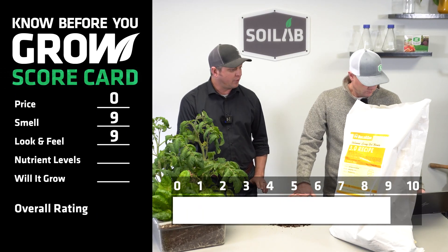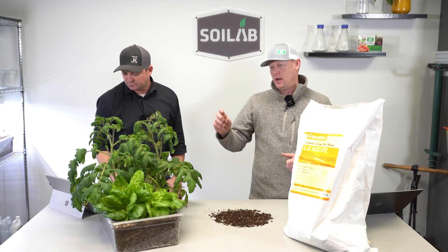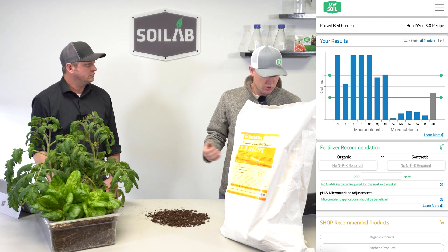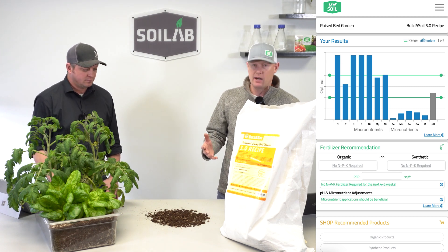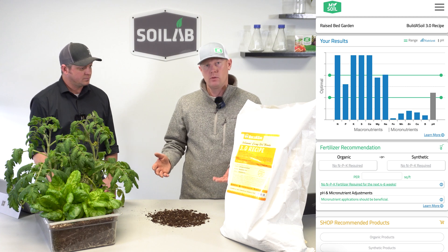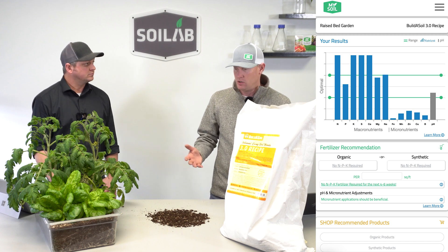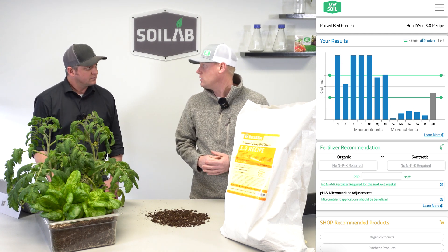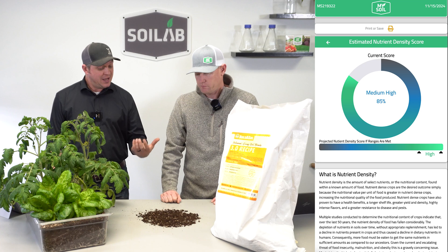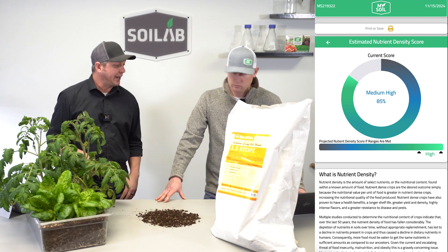It's nines across the board so far — let's turn it over to the MySoil guy to talk nutrient levels and soil test data. We ran nutrient levels through the MySoil test before we planted and got those results back. This soil scored pretty well on all nutrient levels — all our macronutrients were at or above the optimal range, and pH was in the optimal range. The only thing we were a little bit low on was micronutrients, but besides that, very good nutrient levels. I scored it a nine based on nutrient levels. I was at a nine also — the nutrient density score was at 85%, but because the macronutrient levels were so high, I bumped it up to a nine as well.